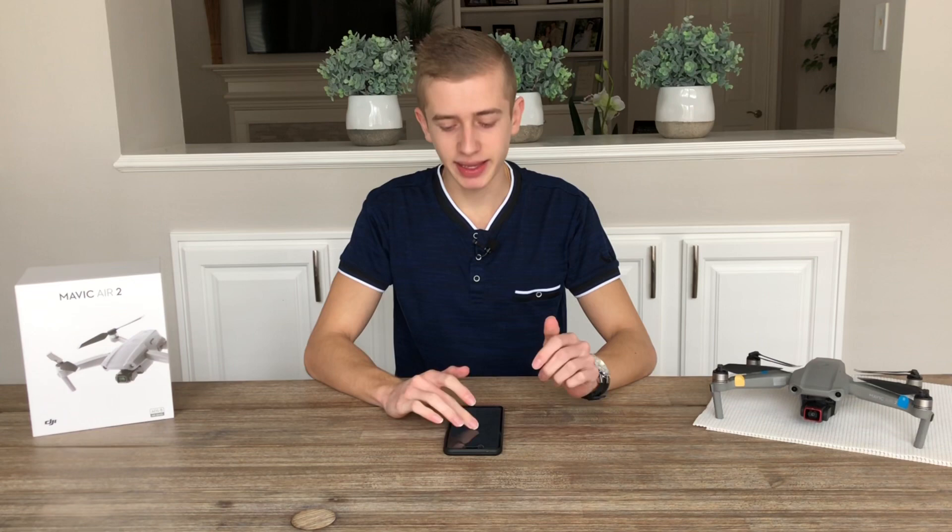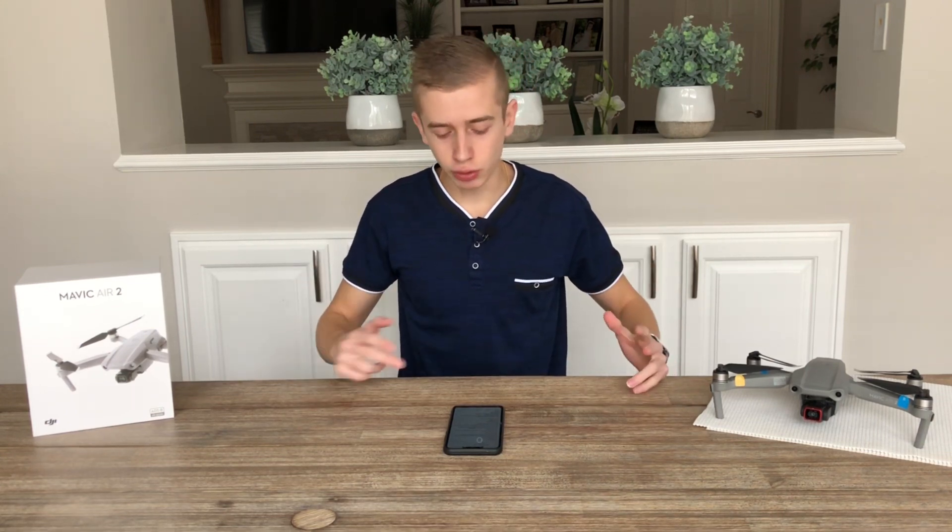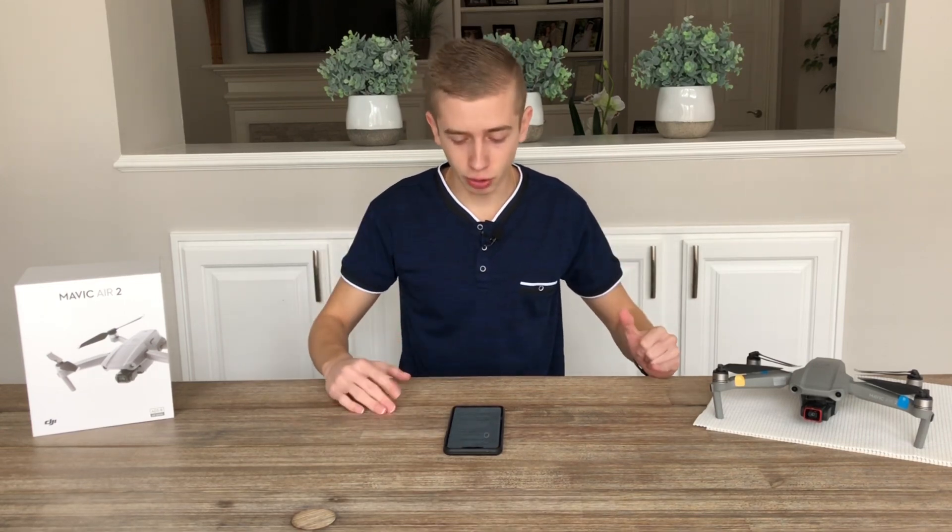Hi guys, welcome back here to Drone in Motion, a channel where we do drone videos and where we cover the most relevant drone news. Today we're back with a brand new video and we're going to be talking about the DJI FPV drone — everything that you need to know about this brand new drone from DJI. We're going to cover all the specs, the pricing, and the release. So if you want to know everything about the DJI FPV drone, you have come to the right place.